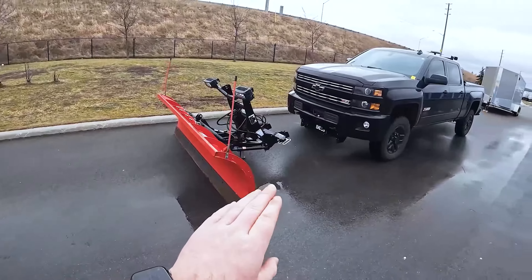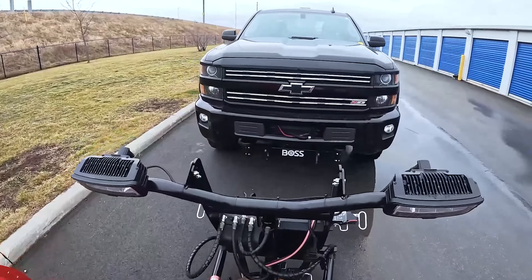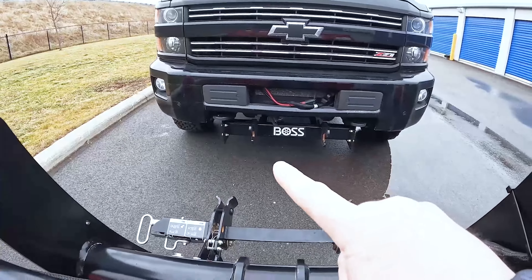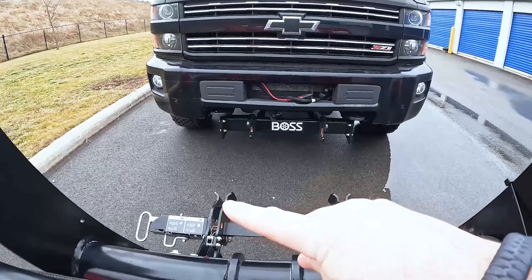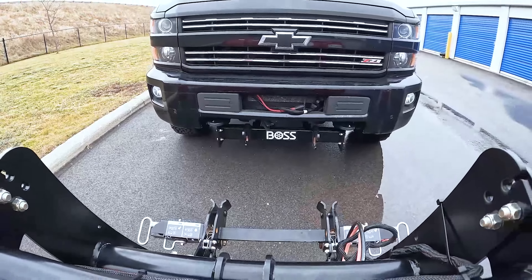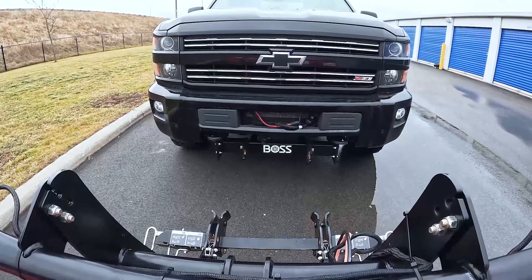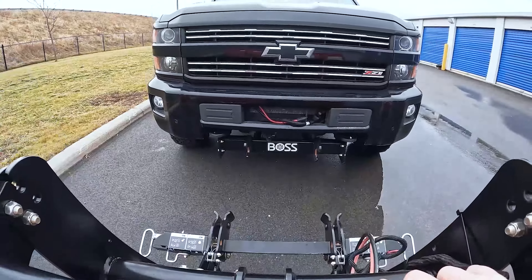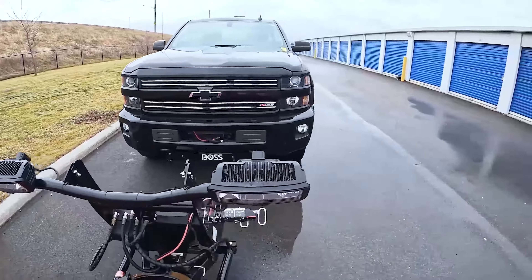So we're going to get this truck set up today. The most important thing — the first thing you want to do — is try to align the two hooks on the mount that's connected to your truck to the two hooks on the plow. This may take a couple times getting in and out of the truck to get that set up. Thankfully, I am pretty much aligned, so I'll go ahead and get in the truck, start it up, and get pulled up to the plow.